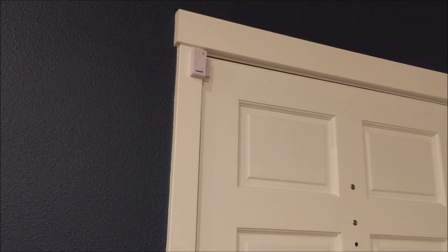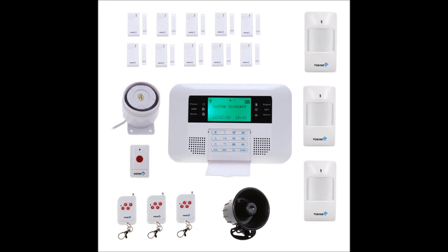To wrap it up, the system itself is quite good for a do-it-yourself system. One of my favorite features is the three remote controls — shown at the bottom left of your screen — which allow you to arm and disarm the system remotely from your car, from upstairs, or downstairs. It's quite nice to have one by the bed or on a keychain.